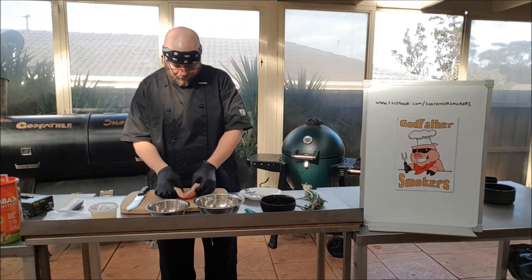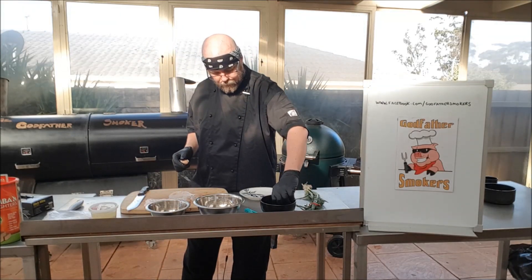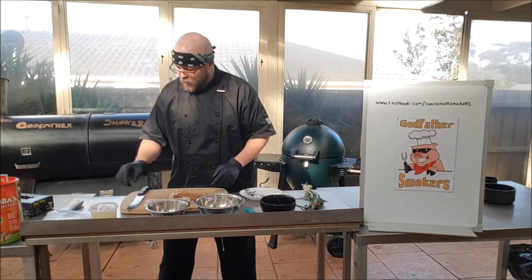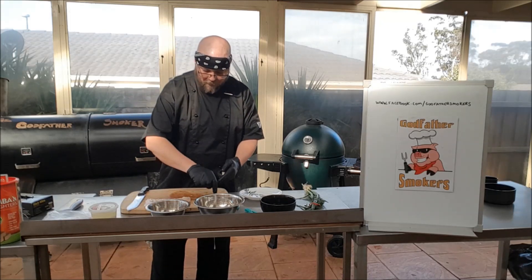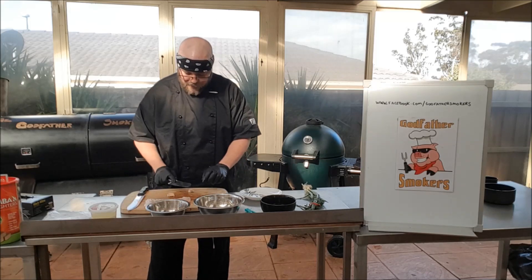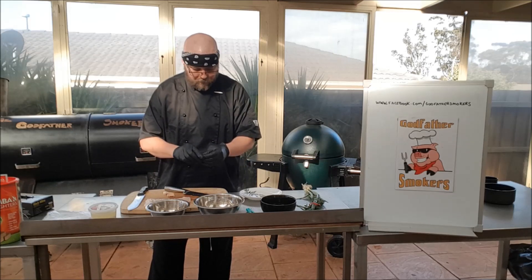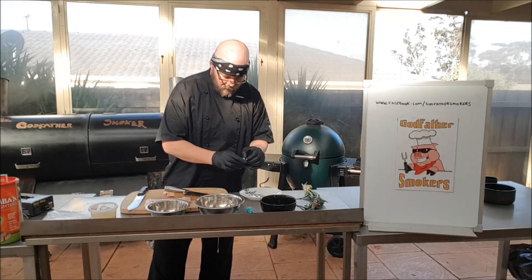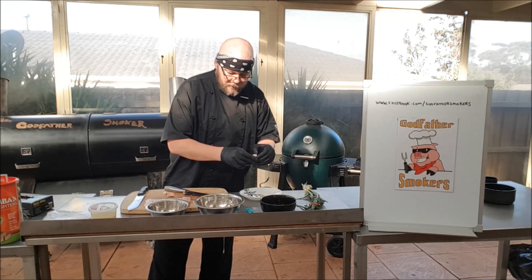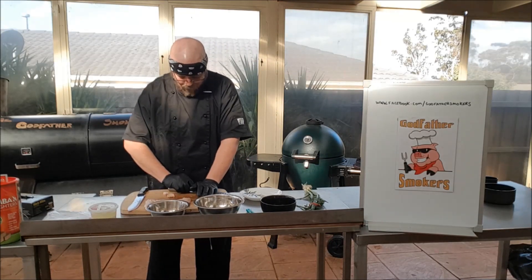So we've got our garlic and our chilies. What we're going to do is chop up our garlic — we just break the skins on these. The reason we're breaking the skins is because it makes it easier to peel. We're going to peel all the skins off and then finely chop these up, and this is what's going to impart a lot of flavour into that beautiful chicken breast.